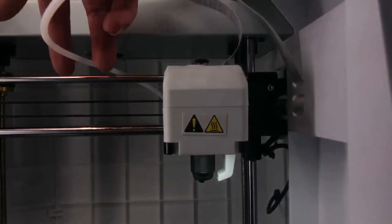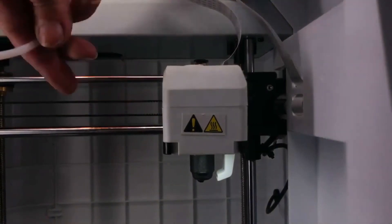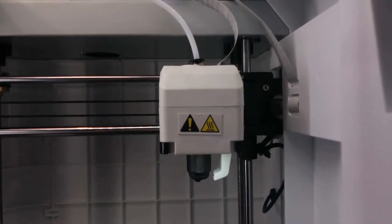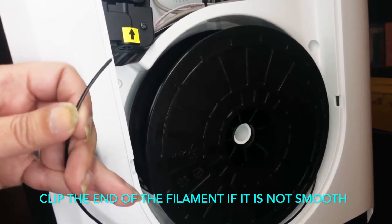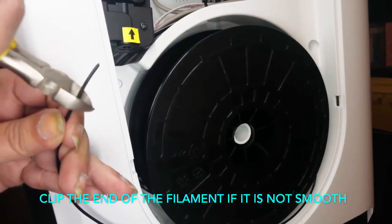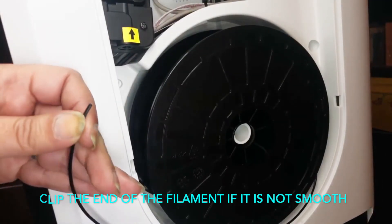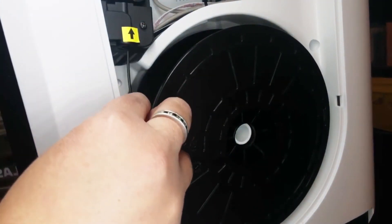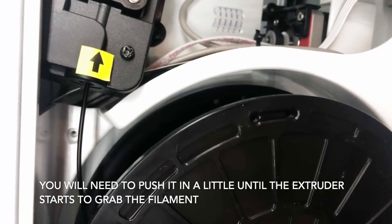Make sure to replace the Bowden tube. Trim the end of your filament before reloading and allow the filament to reload.